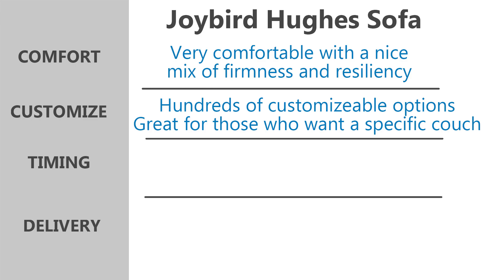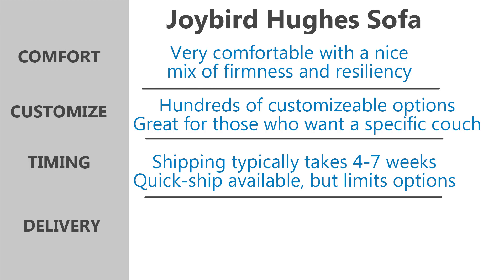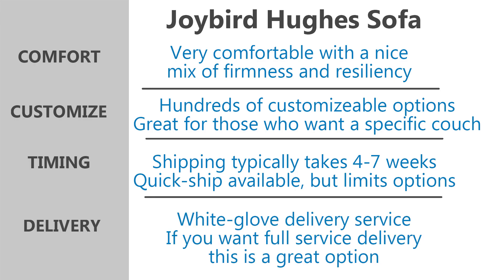Number three: you don't mind waiting. Since it is so customizable, the shipping time can take longer, typically four to seven weeks. Joybird does offer some quick-ship options, but you will have a limited selection for those choices. Number four: you want white glove delivery service. If you want the couch to arrive and be assembled by someone else, this option offered by Joybird is a great choice.